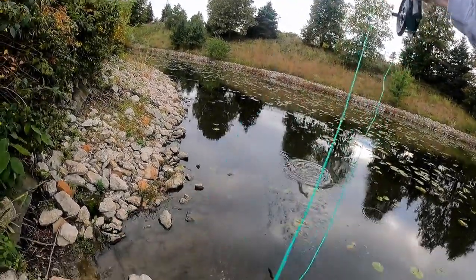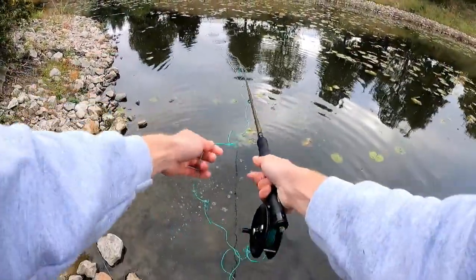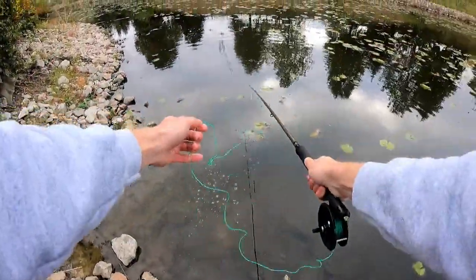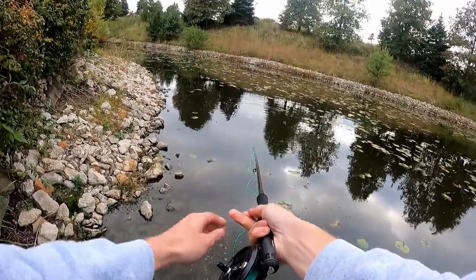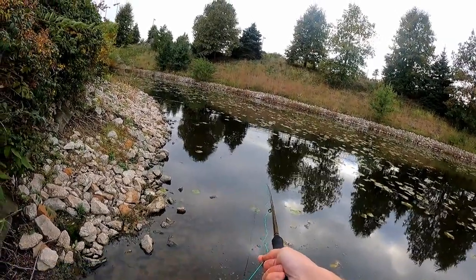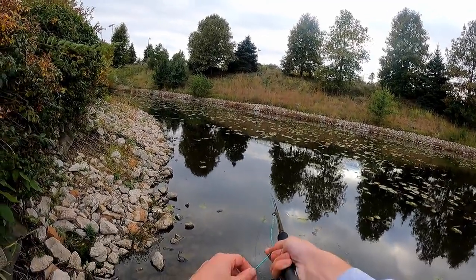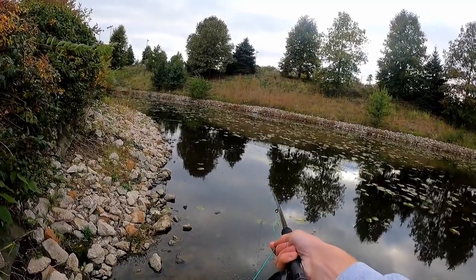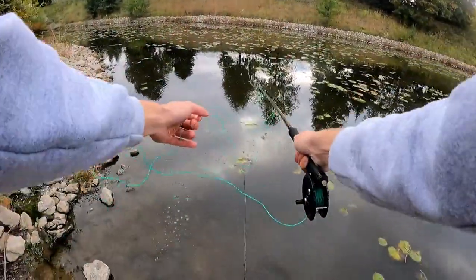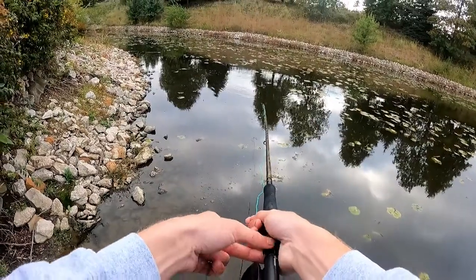Yes sir, little largemouth! It is hard to catch fish on the fly — it definitely poses an extra challenge.